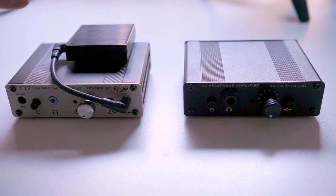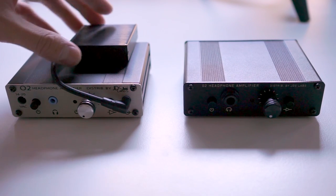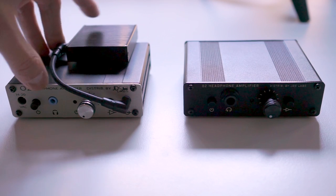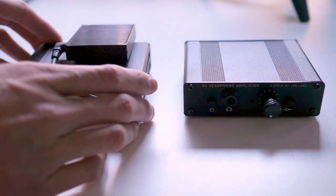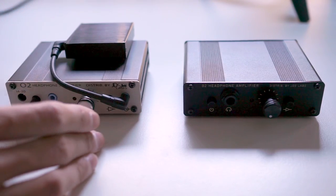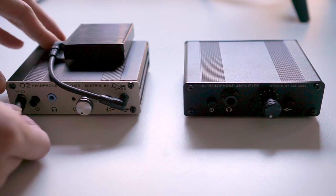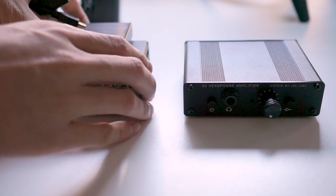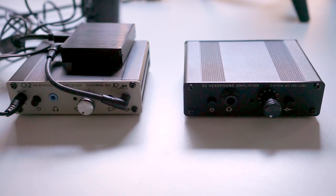The separate Objective 2 amplifier costs $129 and the ODAC costs $149. But you can buy a combined version in a single package without the battery for $279, so you don't have to do this interconnect thing. One thing about the standard version is that the inputs are out the front — we have a power input and the USB cable plugging in the front — and as you can see, it looks quite messy, a bit like a DIY science project.